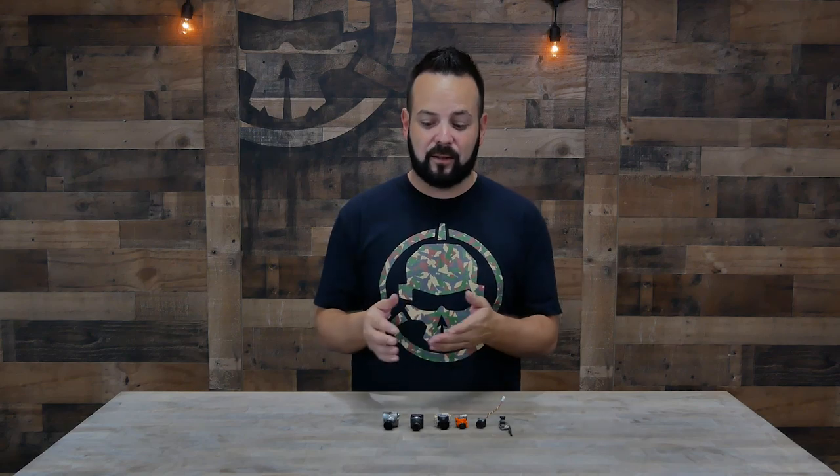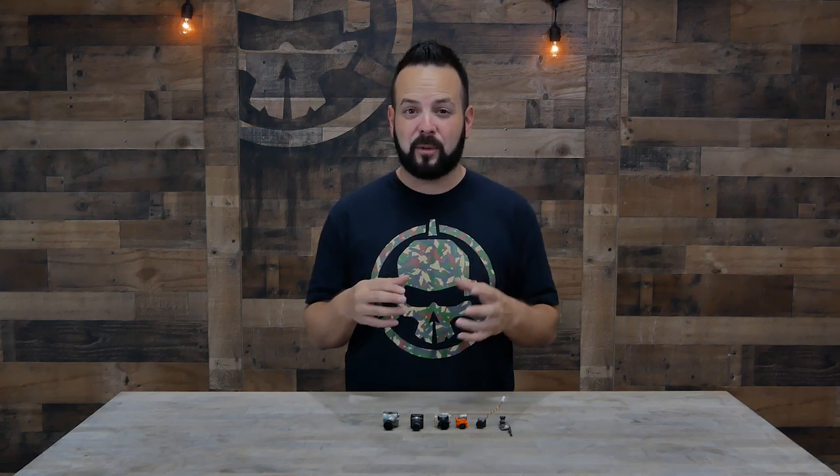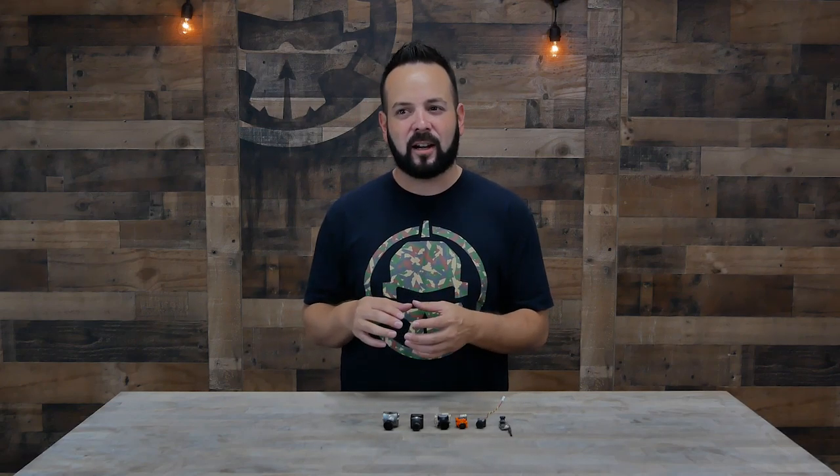On the CCD versus CMOS daytime versus nighttime debate, you'll find conflicting information, but in my experience a CCD camera handles low light and night a little better than CMOS. Some CMOS cameras with bigger sensors have tweaked their settings and do well at night too. I can't really give you a firm recommendation — watch videos on YouTube to see the different qualities and pick what you prefer. For me, I kind of like CCD's natural look, but CMOS sensors with their rich, vibrant greens are really pretty. It comes down to personal preference.